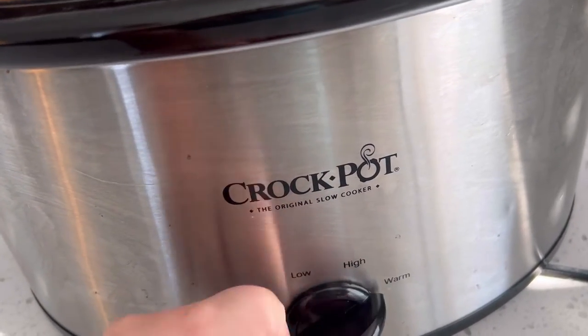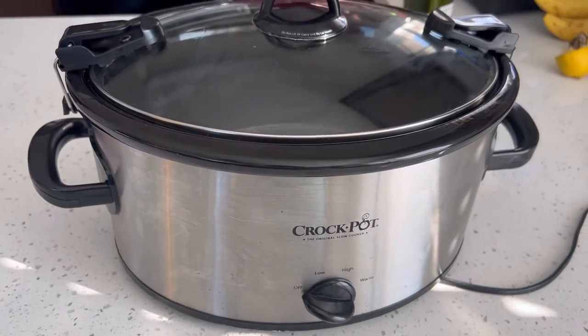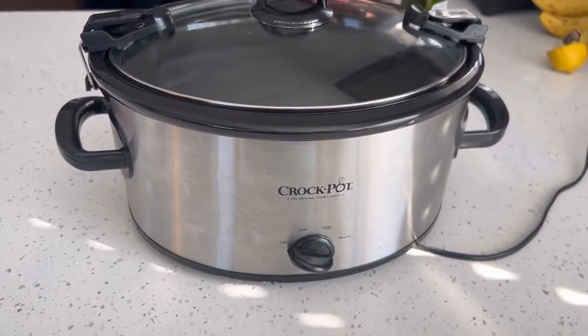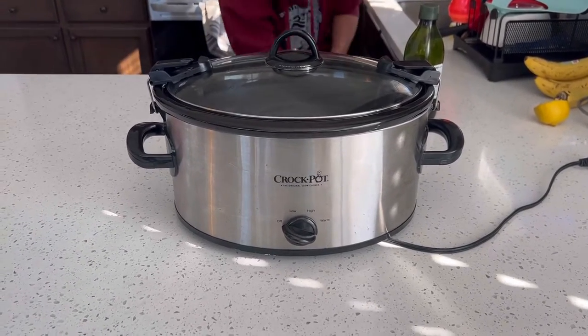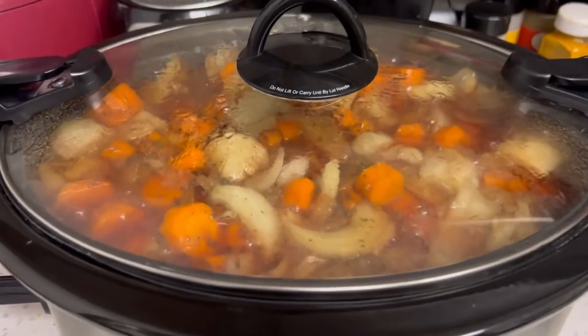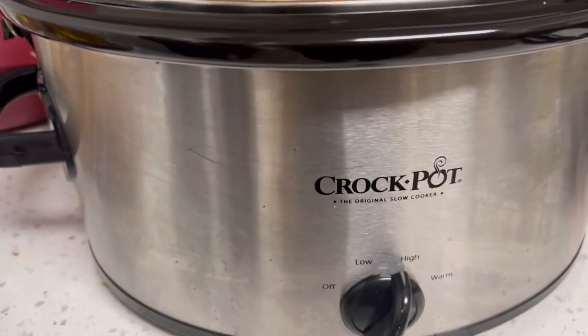It comes with three different settings: a low, high, and warm setting. I love having the warm setting — I can just put my stuff in there and still keep it warm while my guests are eating, which makes it really great for parties. And it just fits right on my countertop.